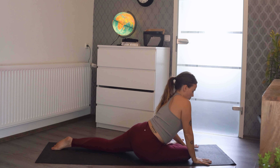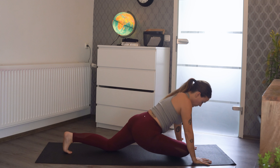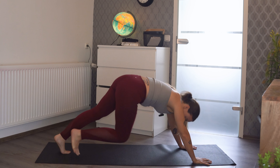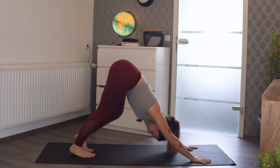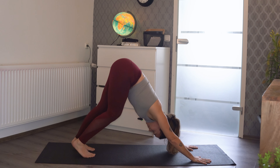You can have a variation where you're up, or you can bring it down and breathe and wiggle into it. Take as much time as you need here with a couple of deep breaths. Then come up, plant both hands down, tuck the left toe under, send the right leg back, and we're back in downward dog.